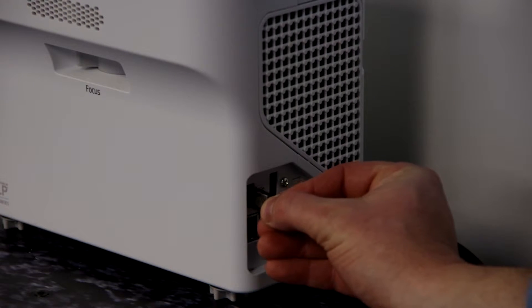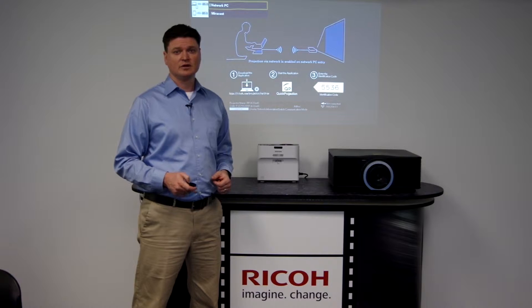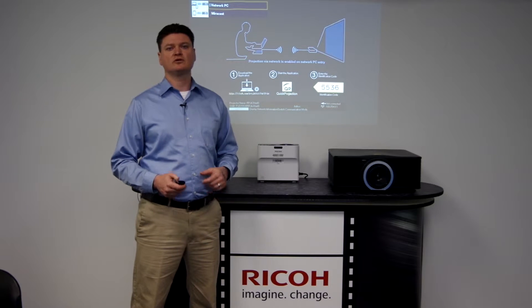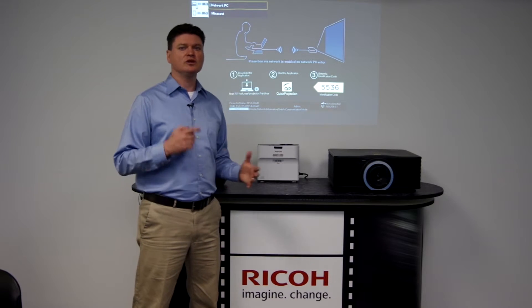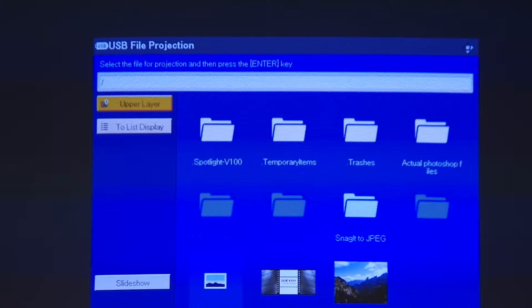Simply plug your USB drive into the USB input on the projector. If your projector is set up to search for inputs automatically, the screen should change to a window that shows the contents of the USB drive. If not, simply push the input button and select the USB option.